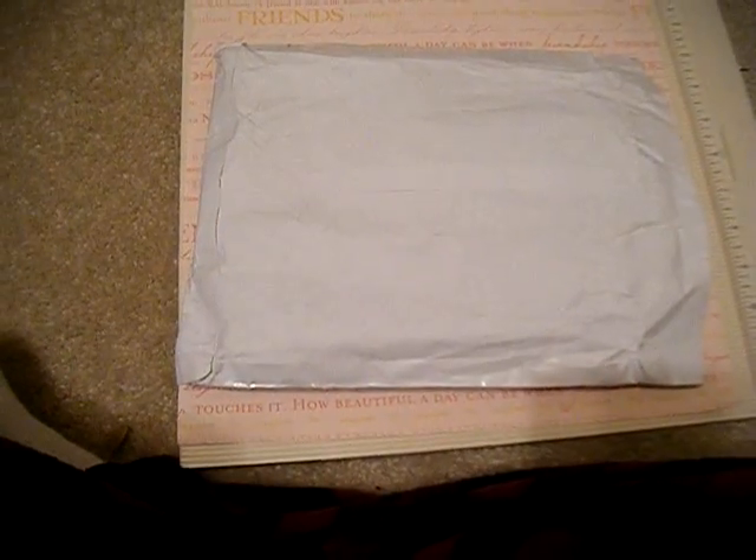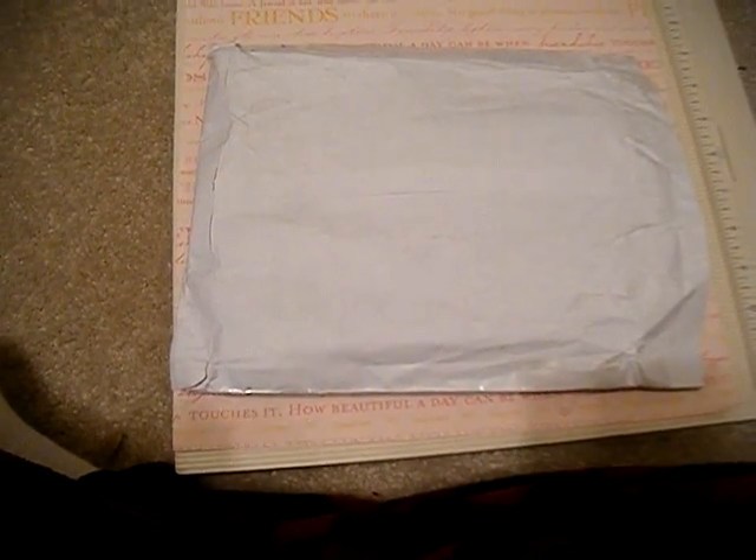Hi you guys! I'm so excited — I ordered some movers and shapers from Carlene at pinkstamper.com, so you guys should check out her store. I opened it and took a sneak peek, and I just want to show you guys what I got.